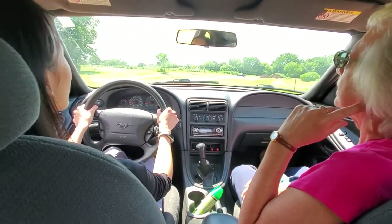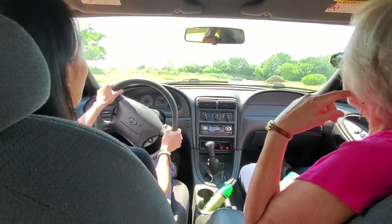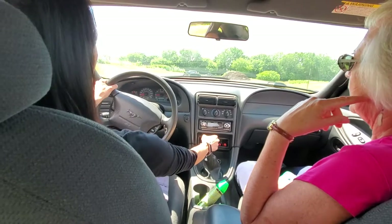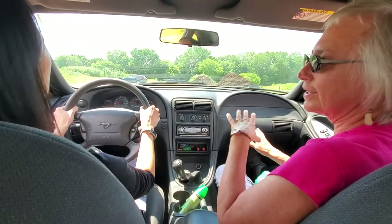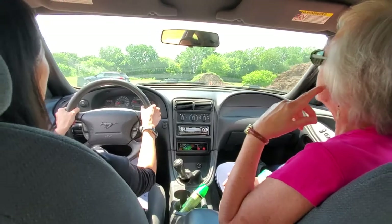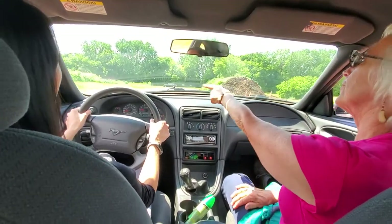And downshifting — oh yeah, it's a downshift now. So put the clutch in — yeah, put the clutch in and put it down to second. Now slowly let it out. Can you feel it? Yes. I think I released it completely. Okay, turn up here as if we're going to go to the yard.